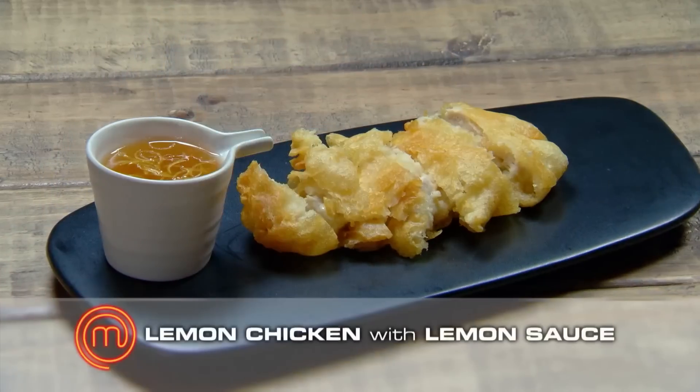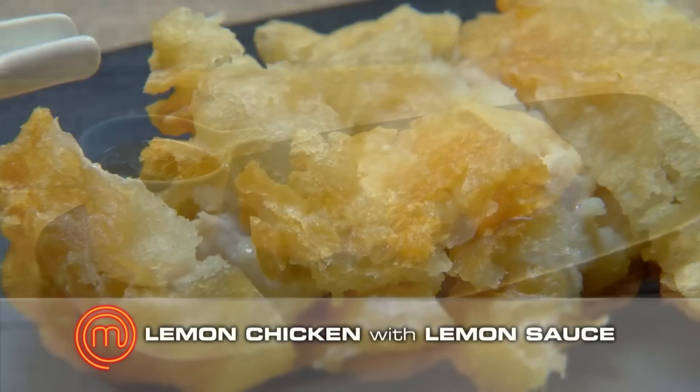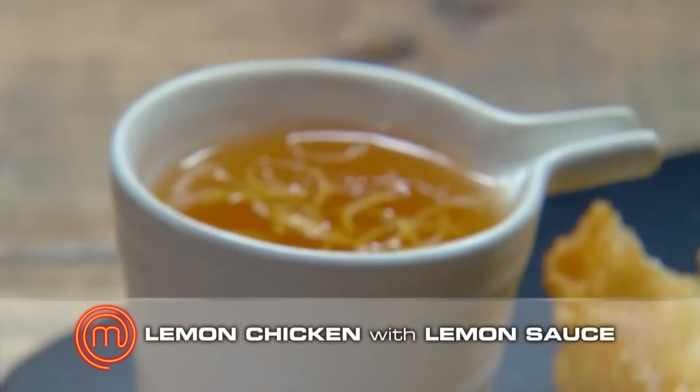What did you cook? I made lemon chicken — basically a crispy batter on the outside with a lemon sauce. Do you feel you're getting stronger or is the competition getting the best of you? Little by little, I'm trying to hold back the emotion and let my mind think a little bit more clearly. Thank you, Jess.